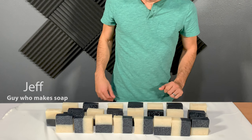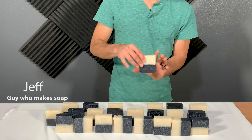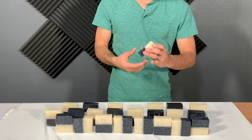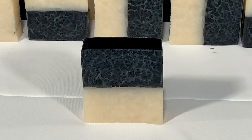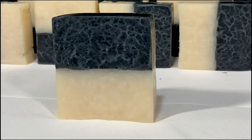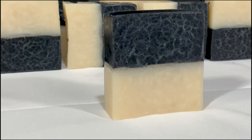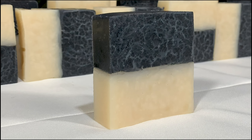Hello everyone! In this video we're going to learn how to make beautiful two-color charcoal and ivory soap. This soap is all natural using no artificial color. It is created using two different recipes that can be completed separately if you choose, or made simultaneously and combined into one as I have done here. The charcoal soap recipe is slightly different than the ivory, so pay attention to the slight differences.